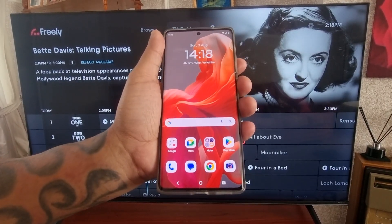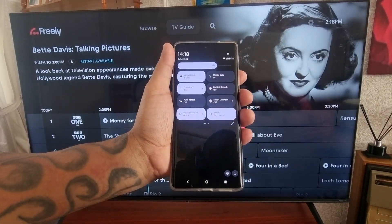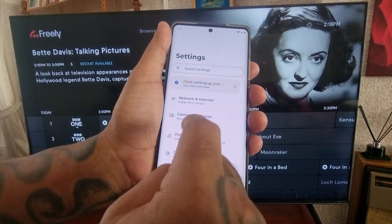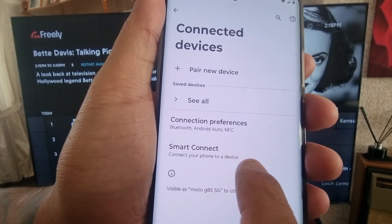It's real simple, just follow the steps I'm about to show. Pull down the notification panel twice and go into the settings, then scroll down to where it says Connected Devices, then select Smart Connect.